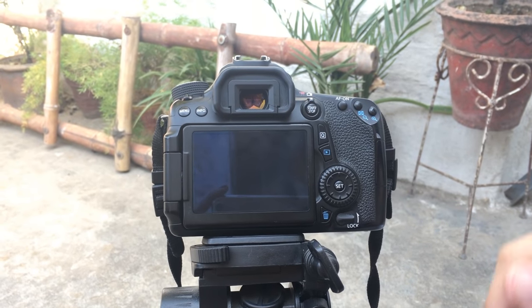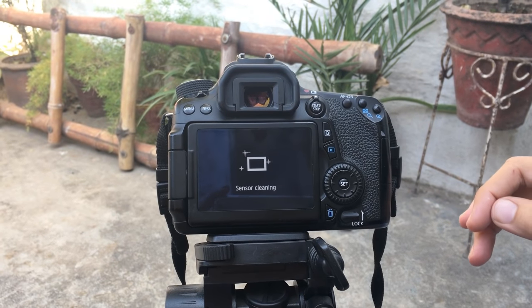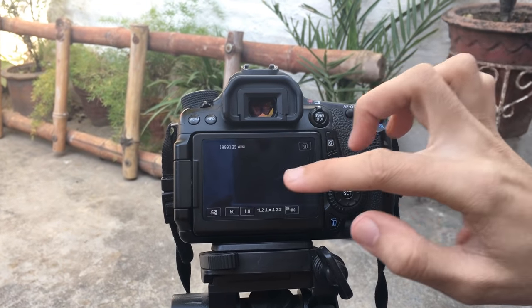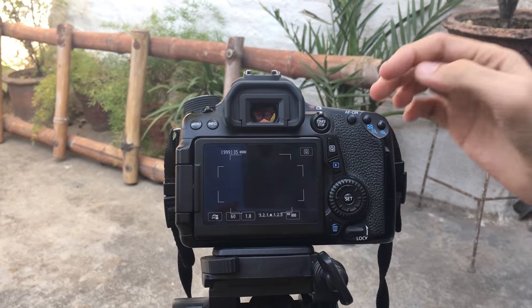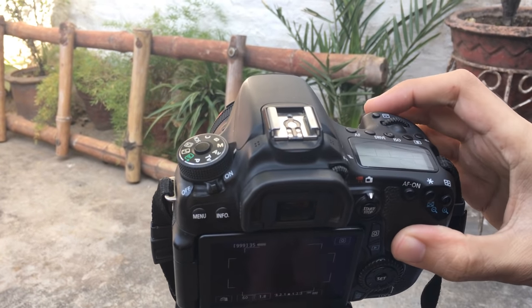Let's start. First of all, turn on your camera and then press the Start button here. When your screen shows the live view, that means you're in live capturing mode — and then you'll see this mode here.